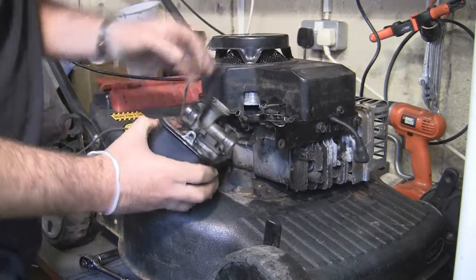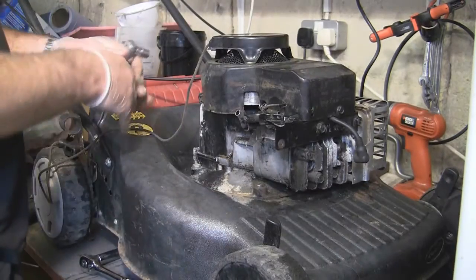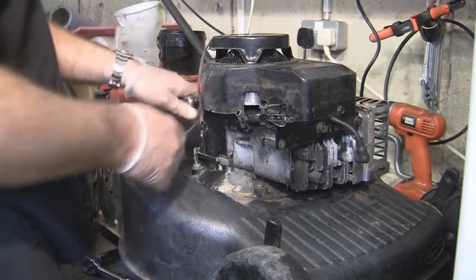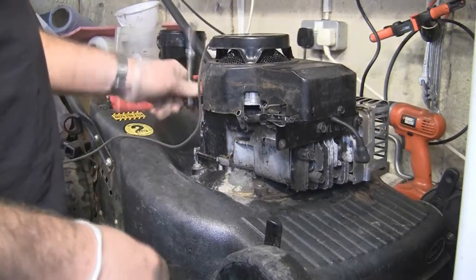Just to show you quickly, just take this off - that's everything out of the way. Even if you want to take this engine cover off just so you can get in, I'm going to do the starter rope on this one as well. I'll take this off and we'll change that as well.